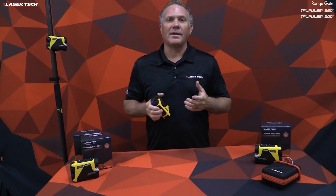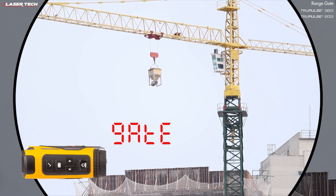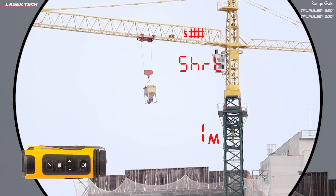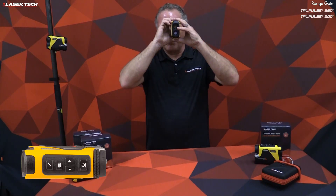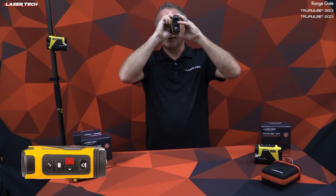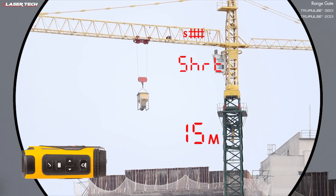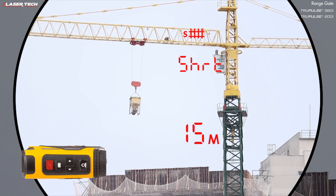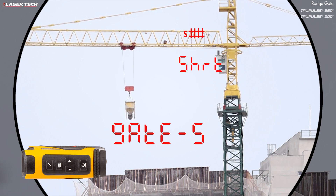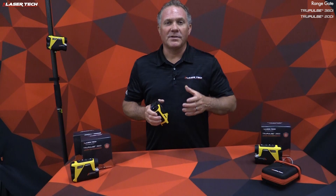To set a short gate value, use the navigation buttons to find the short gate icon, then long press the select button to see the default value. To change that value, use the right arrow — short press changes the value slowly, long press changes values quickly. Once you have the desired value, press the select button. Press select again to activate and measure with that short gate value.